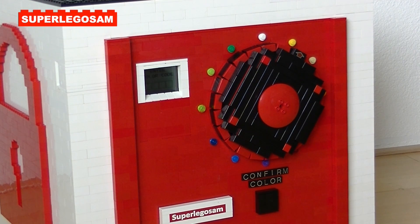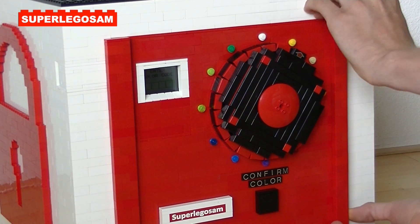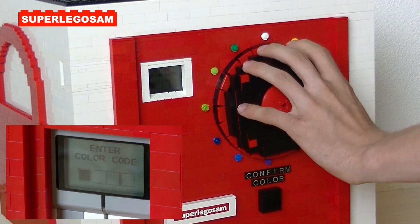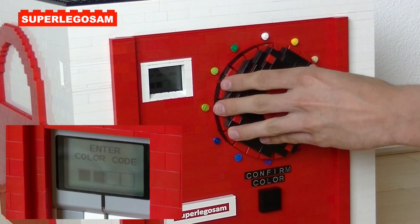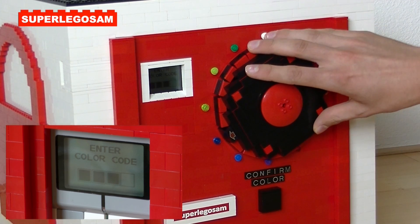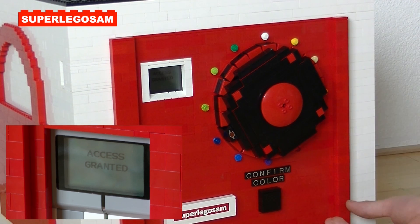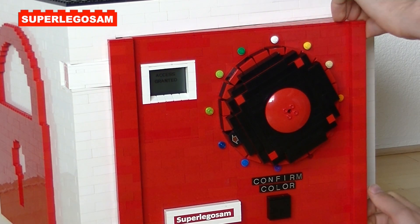So let's see if it works. At this moment we cannot open the safe, but if we enter the code, starting with orange, then entering green, red, and blue, the safe will open and we can now see what's inside.